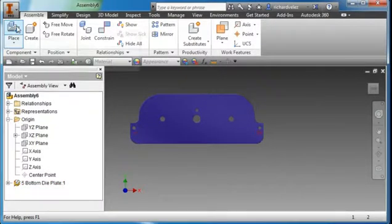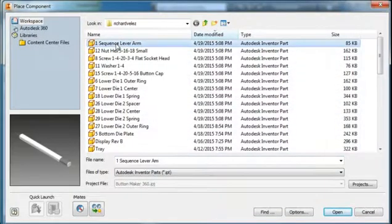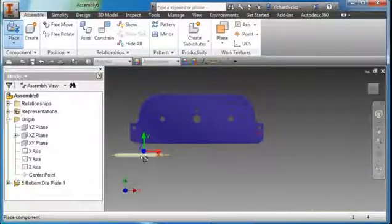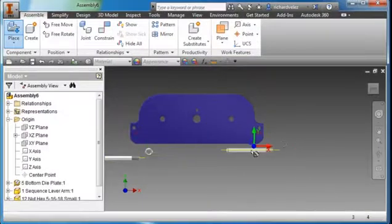I'm going to place my first components — items 1 and 12. Hold the Control key, select item 12, and hit Open. I'm going to place two sets apart, so I'll place one part here and another set over here. Hit Escape.